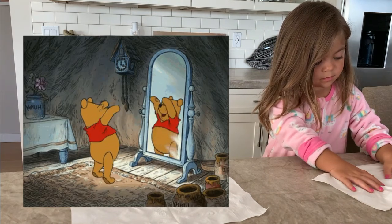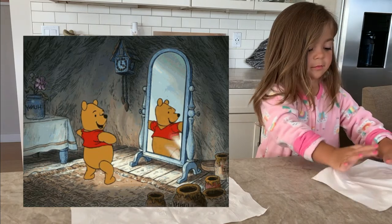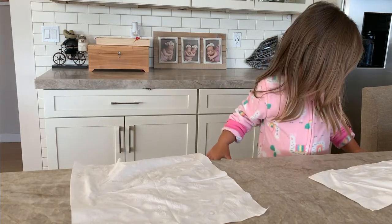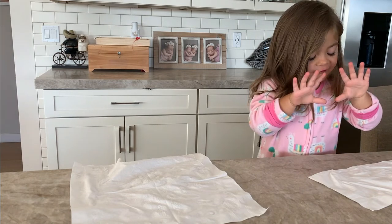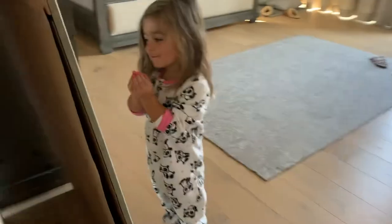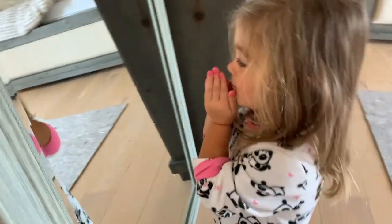In the mirror? Blow on it, baby. Blow on it. Do you see it in here? What does it look like?